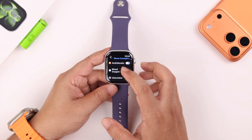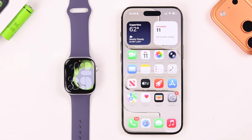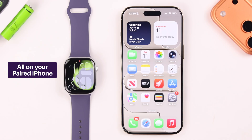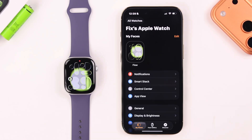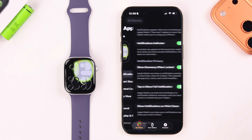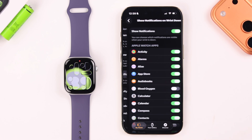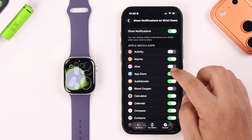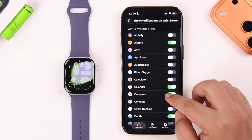Now let's explore some notification settings. These and some additional settings will be on your paired iPhone, so grab your iPhone and open the Watch app. From there, go to Notifications and first go to 'Show Notifications on Wrist Down.' If you don't need any alerts when you take off your watch or rest your hand, you can turn this off.